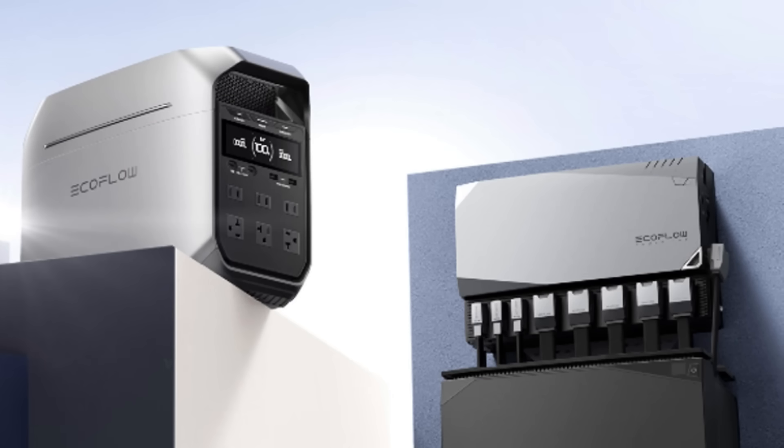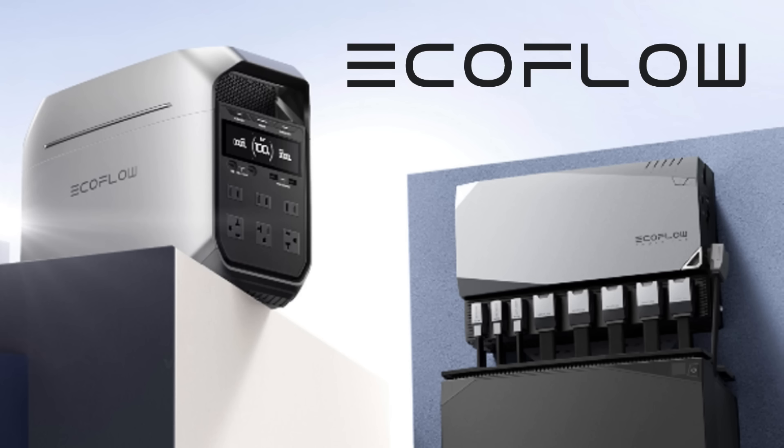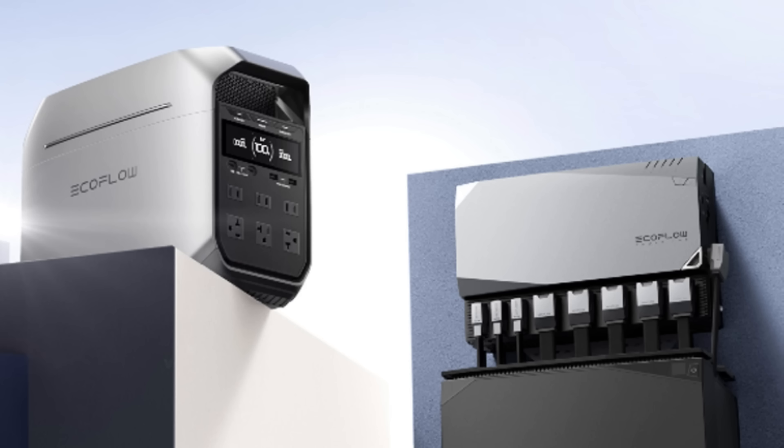EcoFlow is well-established in the power systems market with a wide variety of power stations and other associated equipment. It's only natural that they got around to building a dedicated battery.